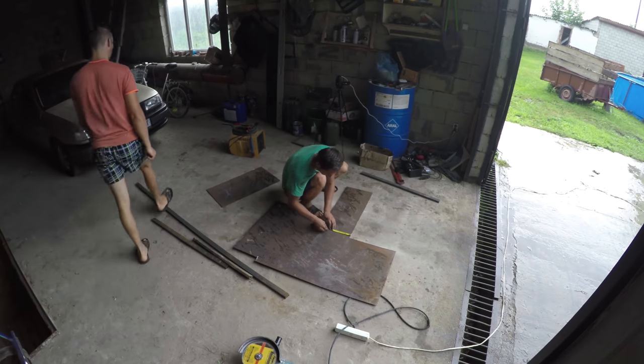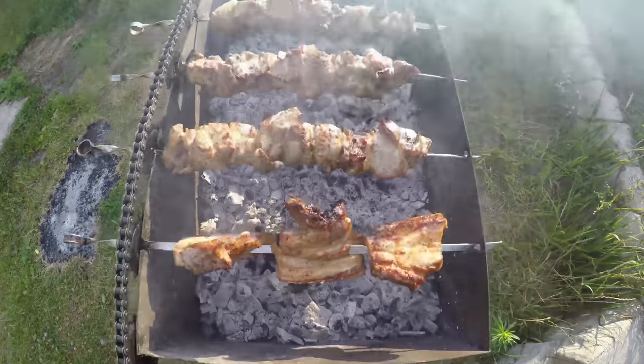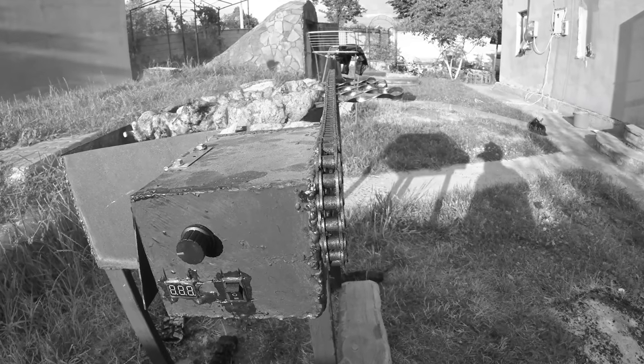Hello everyone, Master Hallmaster with you and today we will make a brazier. But the brazier is not what you are used to seeing at a local BBQ — ours will turn the meat around itself. Interesting, then watch the video to the end.